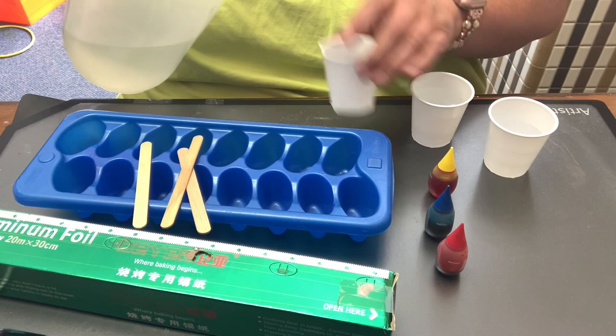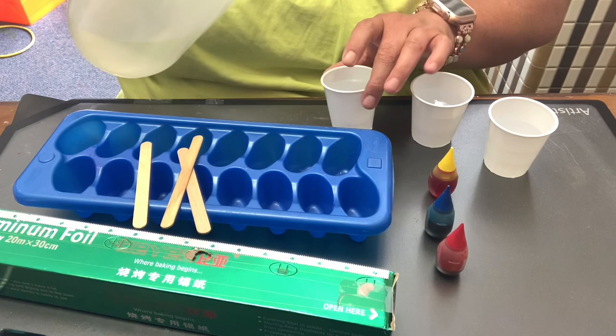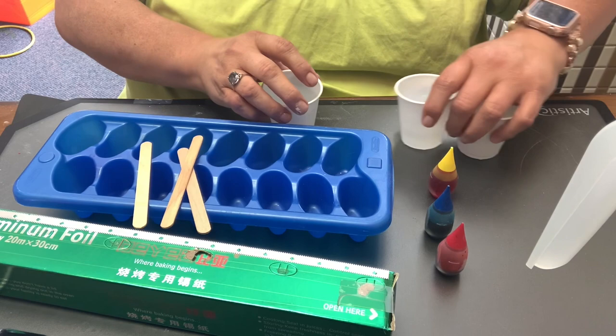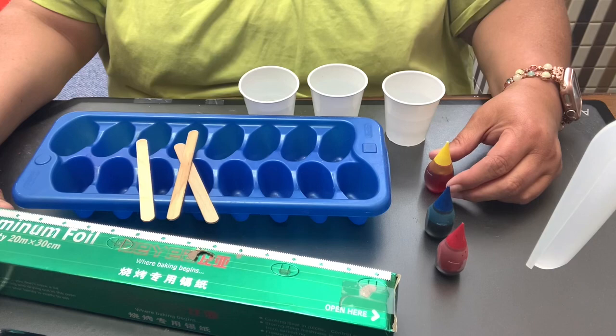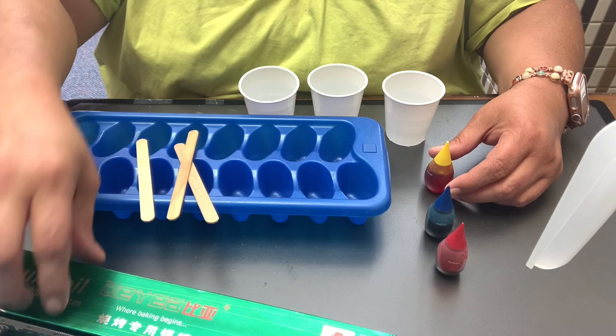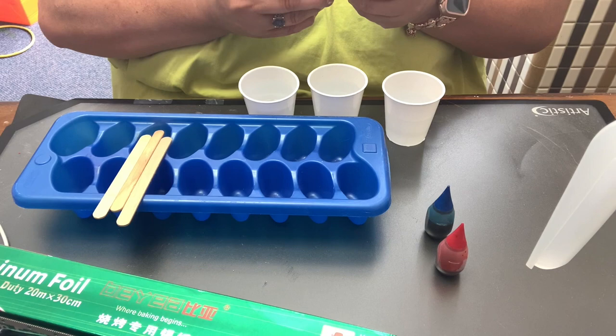I'm just putting a little bit of water in here because I only need three for myself. You can make as many colors as you want. You'll need water — little Dixie cups are good to mix the colors in — you'll need food coloring, and you'll need an ice cube tray. You can also use a piece of foil or plastic wrap to get these to stand up a bit. I haven't had much luck with that in the past, but we'll see how it goes.